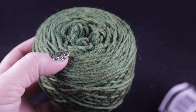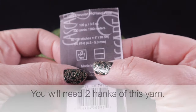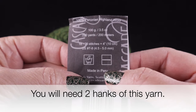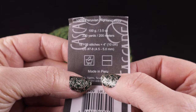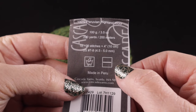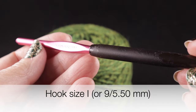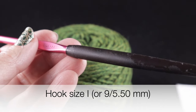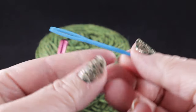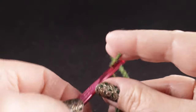For this project I'm going to be using Cascade Yarns 220 Heathers. This is 100% Peruvian Highland wool. Each hank has 100 grams, 3.5 ounces, 220 yards or 200 meters. I'm also recommending a size I or 9, or 5.50 millimeter crochet hook, and as always, a yarn needle and a pair of sharp scissors.